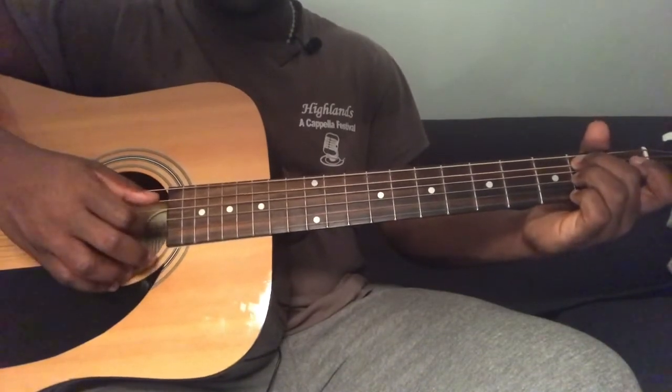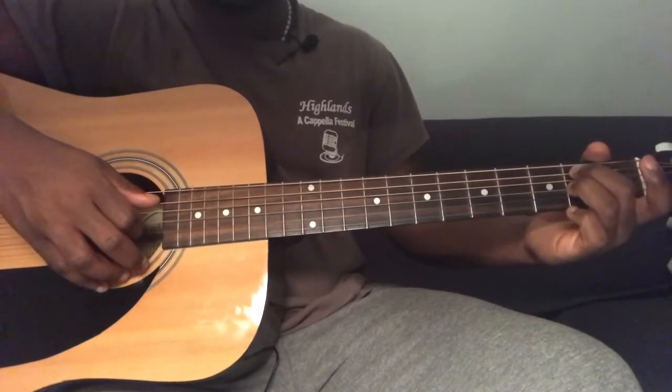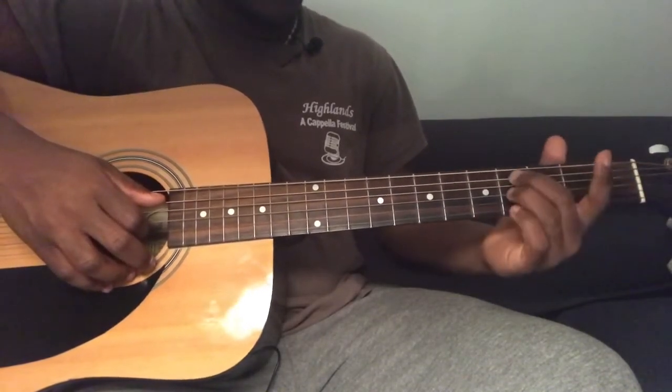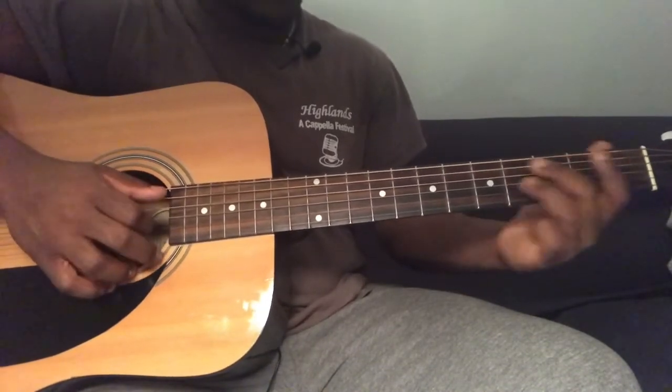Then you're going to play fifth string second fret and third string second fret together. Then you're going to slide it up two frets, so now you're going to be playing fifth string fourth fret and third string fourth fret.